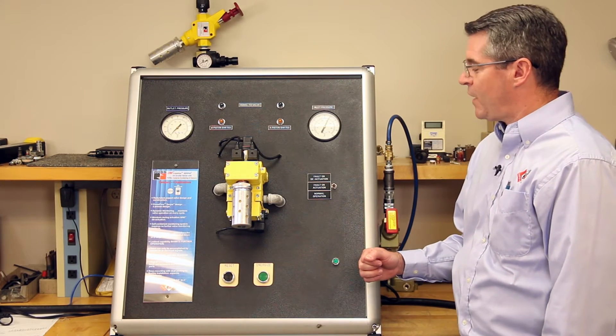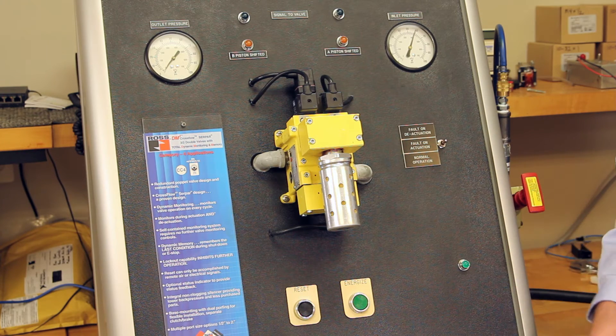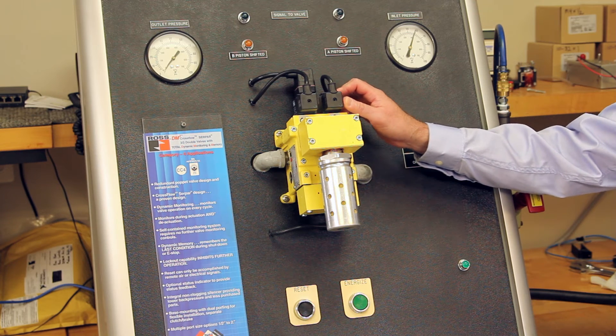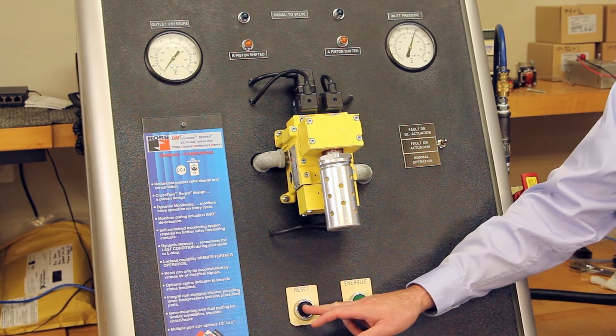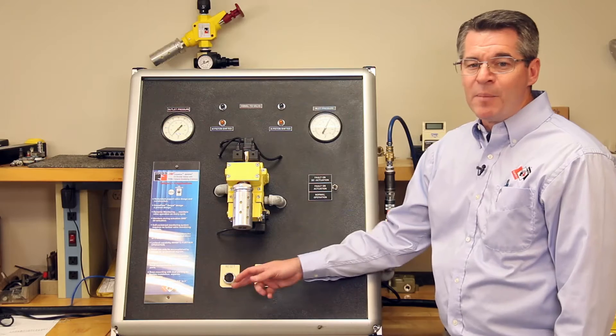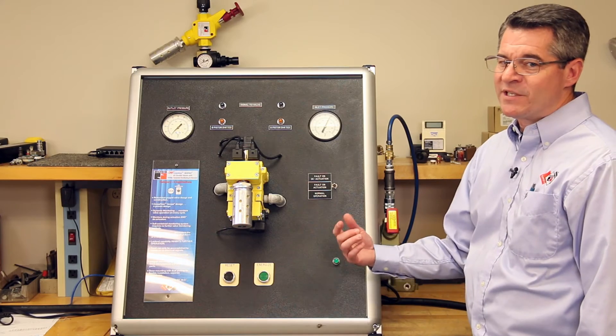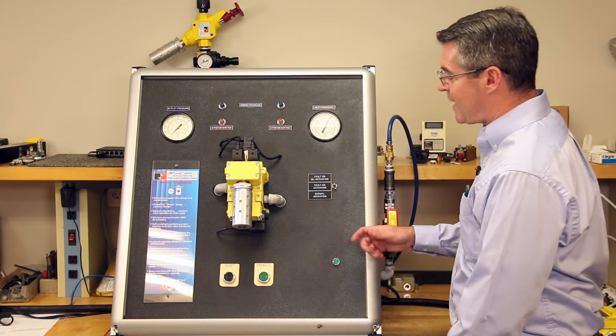In order to reset the valve, we have to maintain our supply pressure, remove the main coil signals, and momentarily energize the reset for 250 milliseconds or more. If the main coils are still energized, the valve will not reset with the reset signal. That's an anti-tie-down feature.